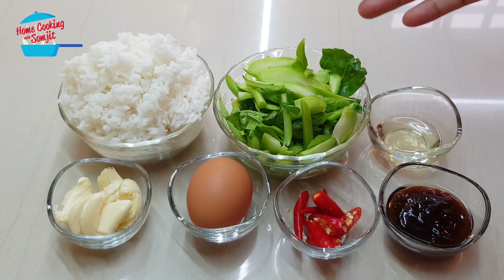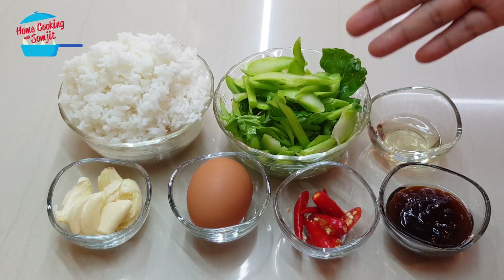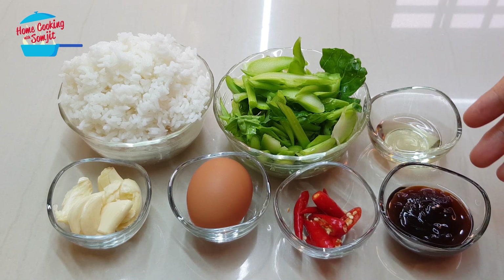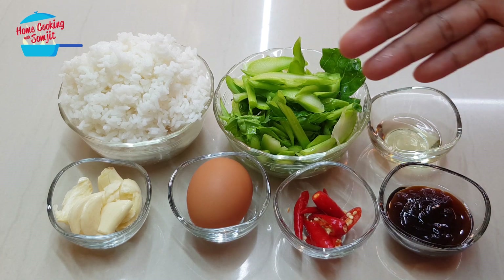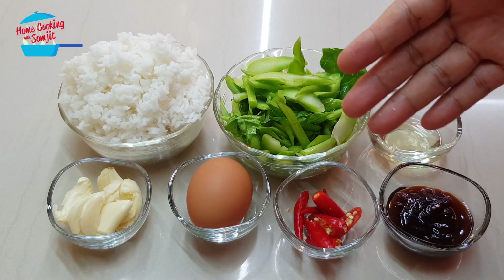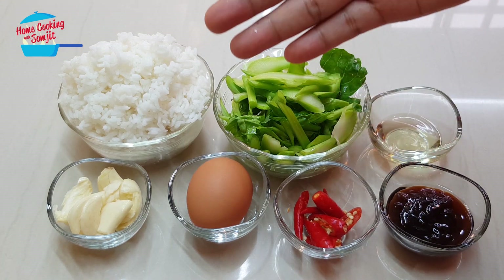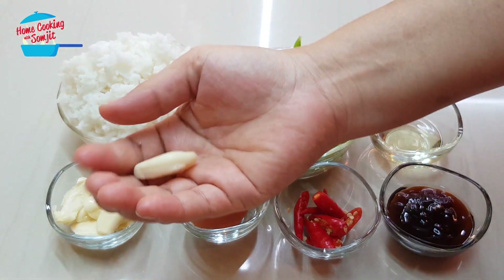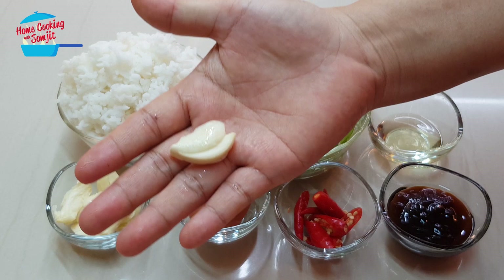1 cup of Khai Lan — for Khai Lan I only use the stem part — and 1 tablespoon of onion oil, 1.5 tablespoon of oyster sauce, 3 pieces of red bird eye chili, 1 egg, and 4 cloves of garlic. For the garlic, I didn't chop them, I just lightly crush them like that.